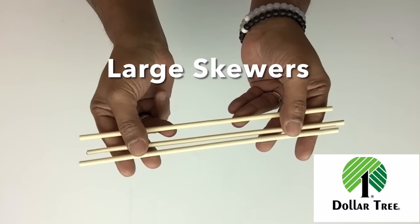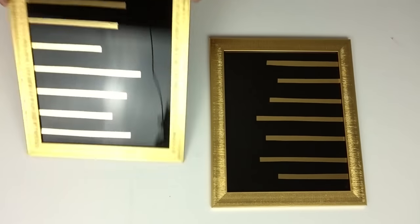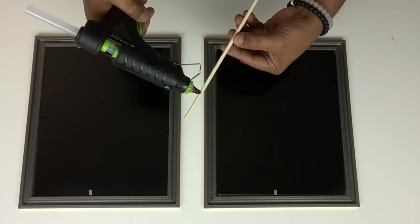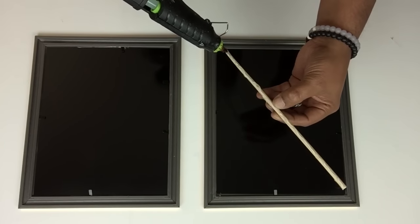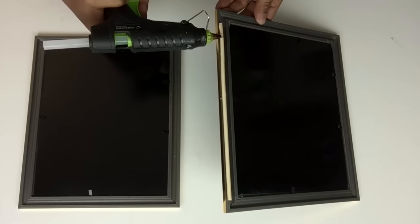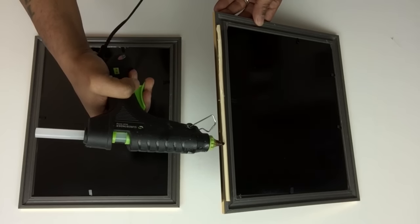Next I took three large skewers, cut them to size, and I'll be using them to attach my photo frames together. I'm applying glue on the skewer and then gluing it onto the edge of the frame, repeating the same steps on the next. Because I am gluing both frames together, I'll be applying more glue onto the skewer to hold.